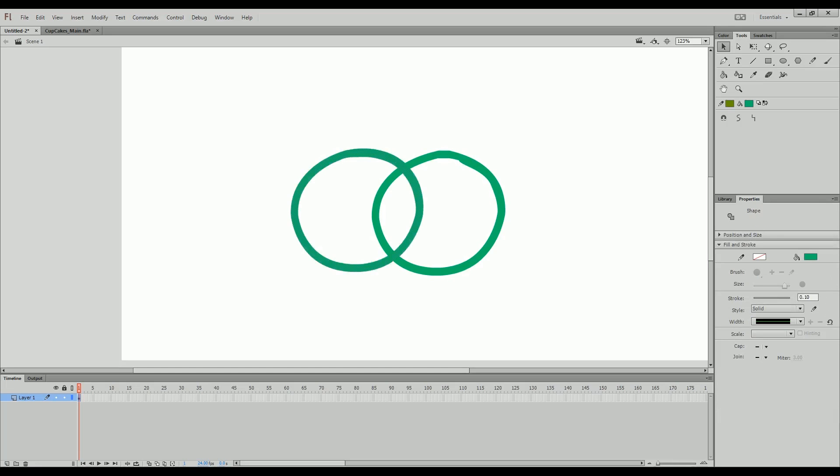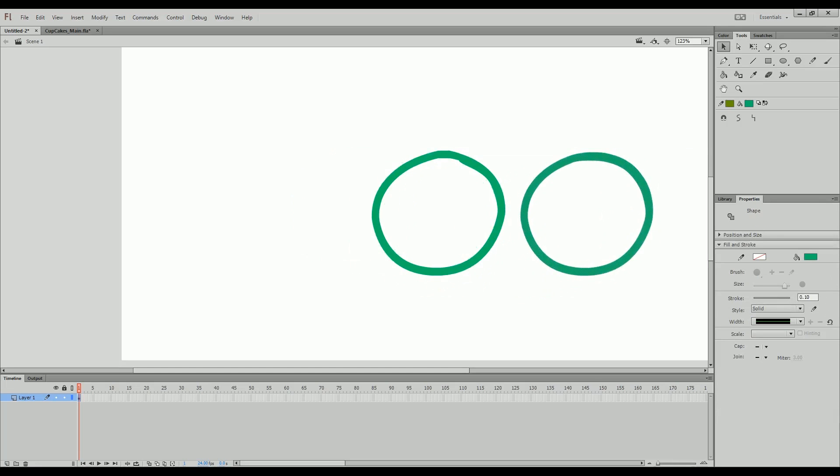Okay. This was our original circle, and then this is our improved circle just by using the selection and smooth tools.